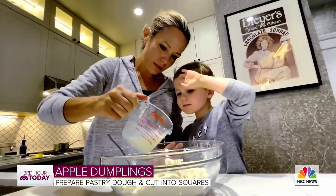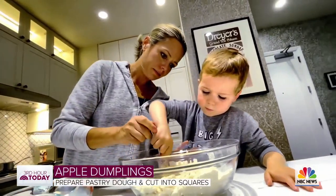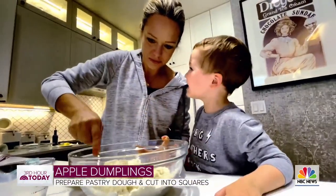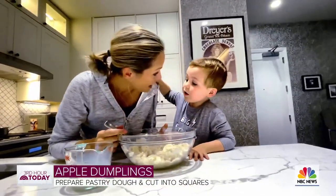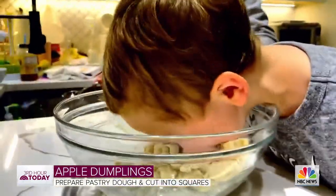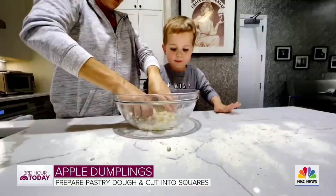What are we making? Apple dumplings, remember? Oh, yummy! Is it dessert? It is a dessert. When it's done, can I eat one? Of course. Smell it — so good. Oh, it smells like pastry. I'm not — don't put your face in the dough. I'm glad it's just us eating it.